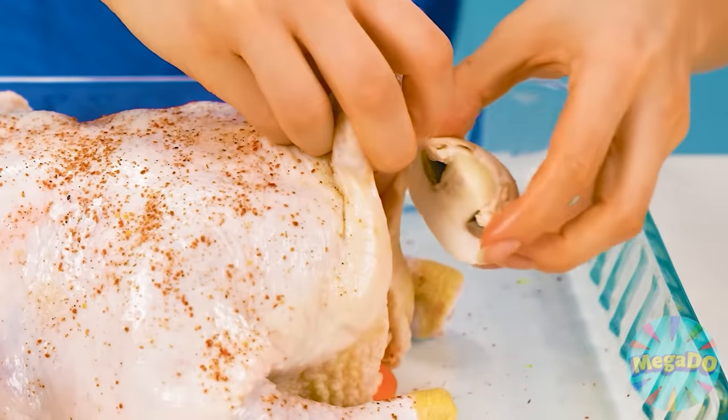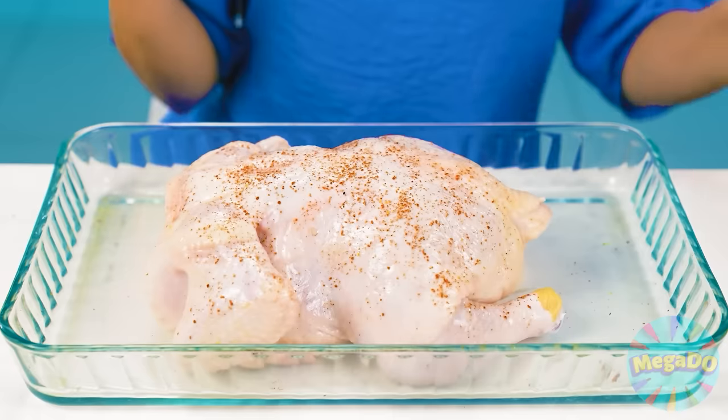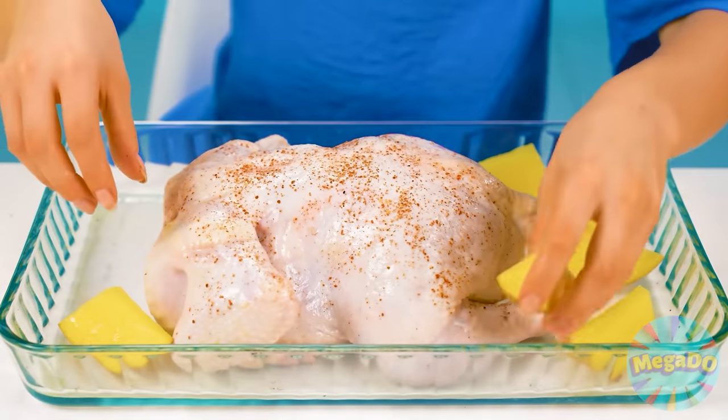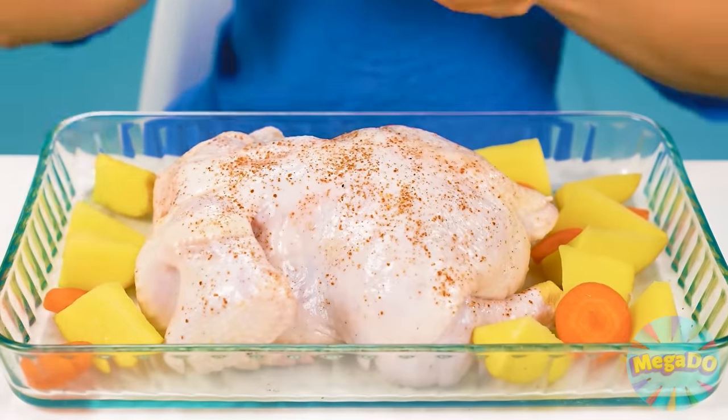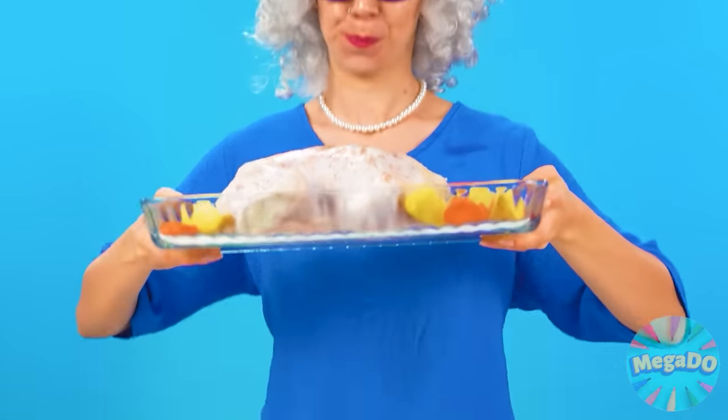Here is the most important part. I will put all the vegetables in the chicken, right inside of it. Vegetables can be alternated. I will also put potatoes and carrots in the baking dish, let them cook separately from the meat. What a beauty. Now I'll put everything in a well-heated oven.